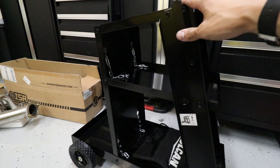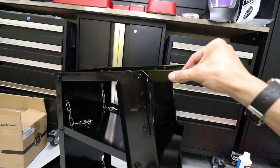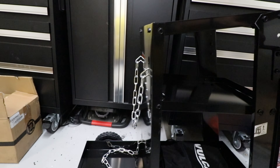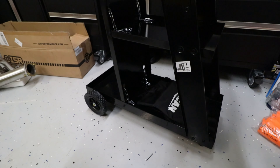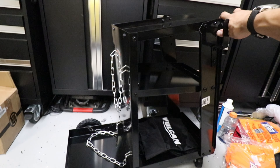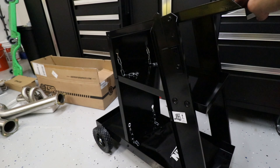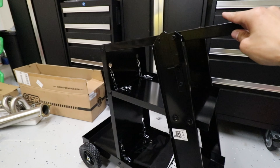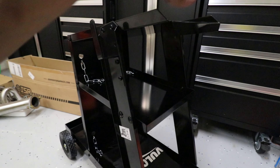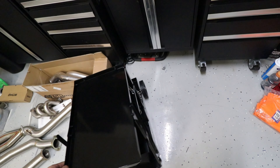I went ahead and assembled the welding cart — took maybe about 15 minutes, wasn't too bad. It all came separately, had to put it together like a little piece of IKEA furniture. I got a little baby welder, so as a beginner I feel like this will do good. They did have the bigger Vulcan with a 300-pound capacity, but that one was like $150 to $200. This one was $50, nice and small, has a ton of good reviews, and from what I heard it works fine for a little at-home shop.